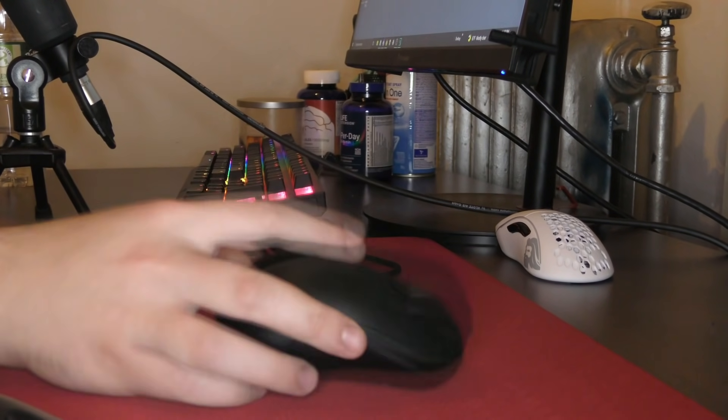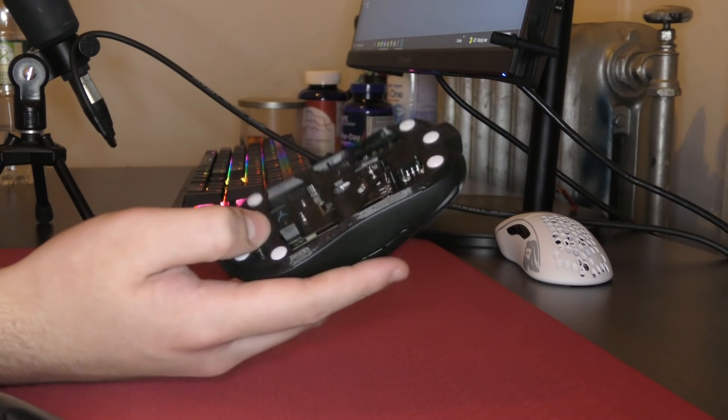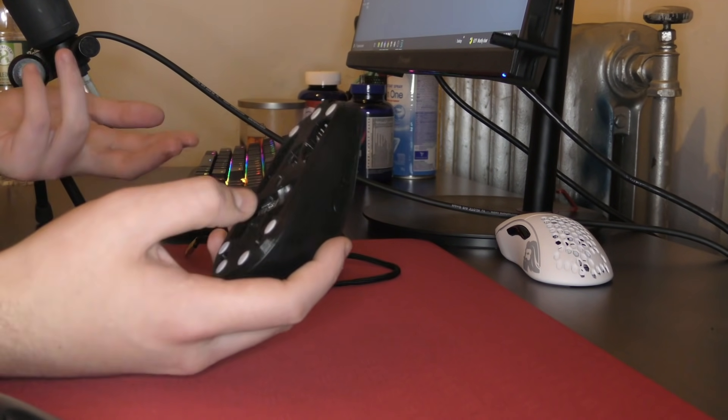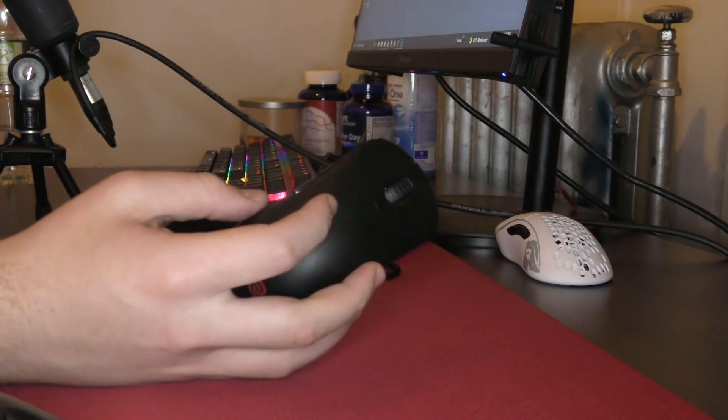Speaking of the battery, the first time I received this mouse it arrived with the battery loose, but that was just an issue with shipping. I sent it back, he fixed it, obviously no charge, and sent it back. Since then I have not had a problem, but figured I should mention it.